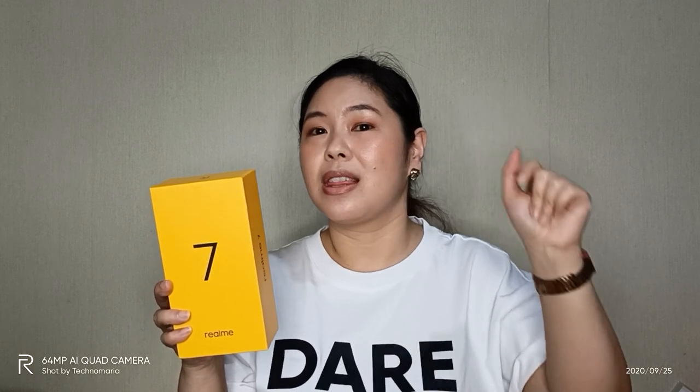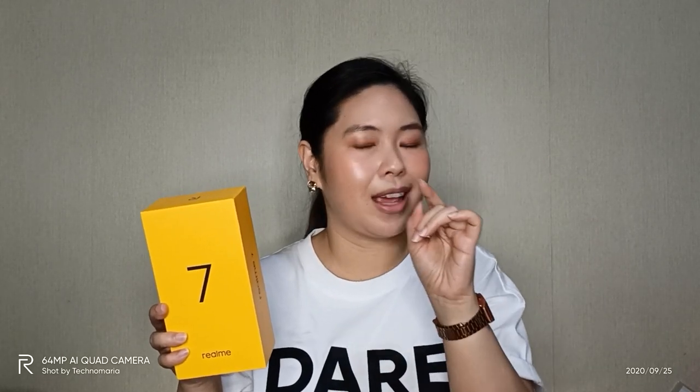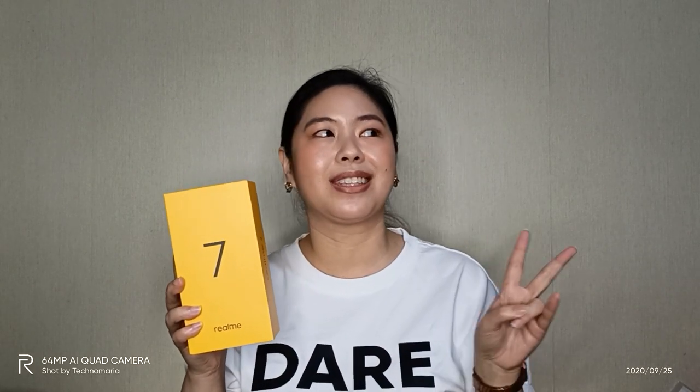I take lots of photos every day. And of course, these four cameras and one front camera are also great for taking videos. We will know more about that later. Two more features of this Realme 7 that really make me excited.